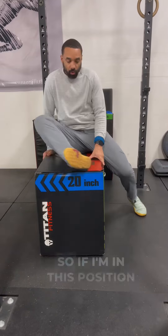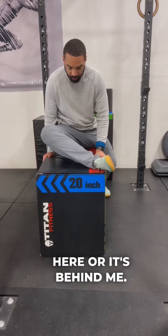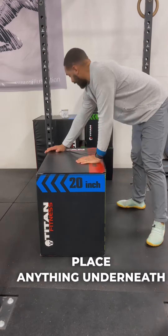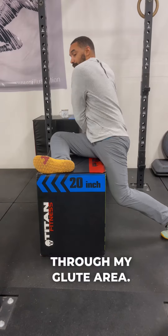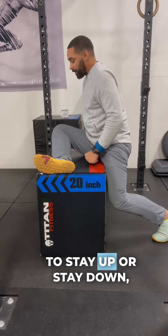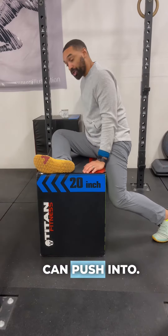Let me show you from the front side. If I'm in this position and my knee really wants to stay up — whether my leg is right here or behind me — if we can't get that knee down, you can place anything underneath it: a yoga block, anything that's going to help me feel the stretch through my glute area. If that knee doesn't want to stay down, put a yoga block, a wedge, or a rolled-up towel underneath it so I have something I can push into.